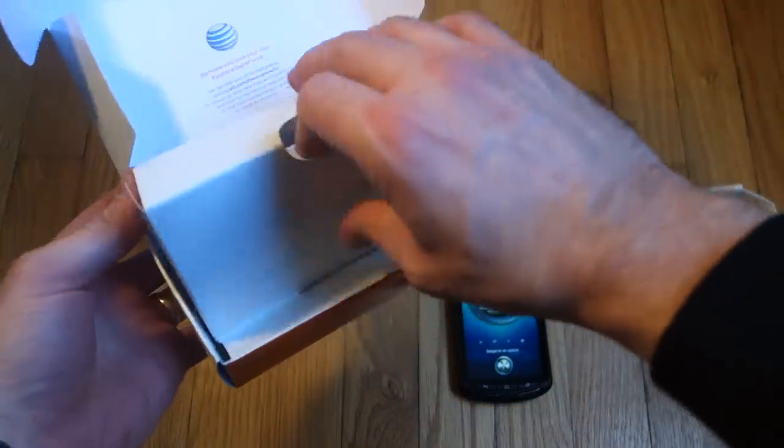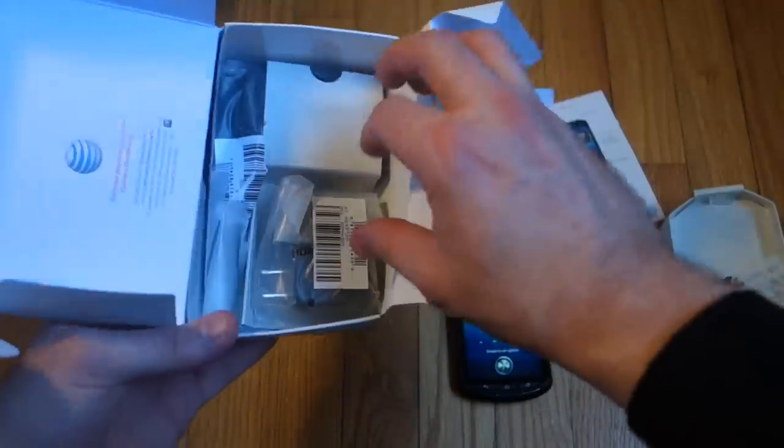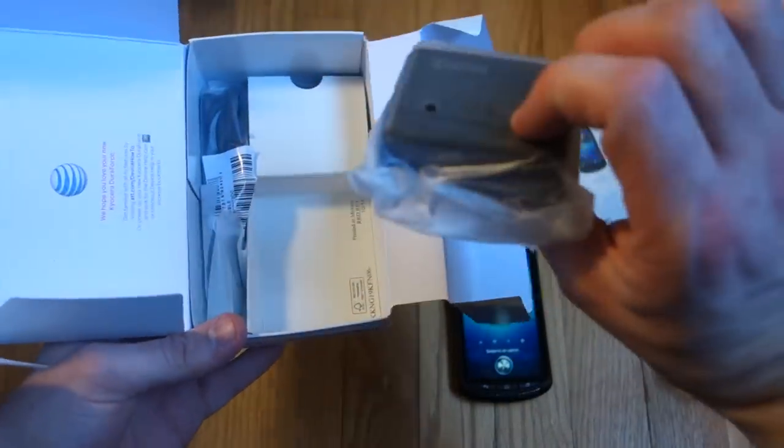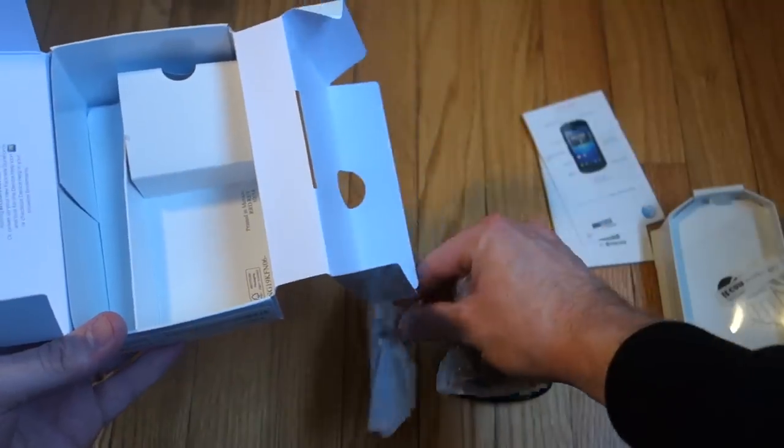The only things they give you in the box are the instruction manual, a charger, and a micro USB cable.